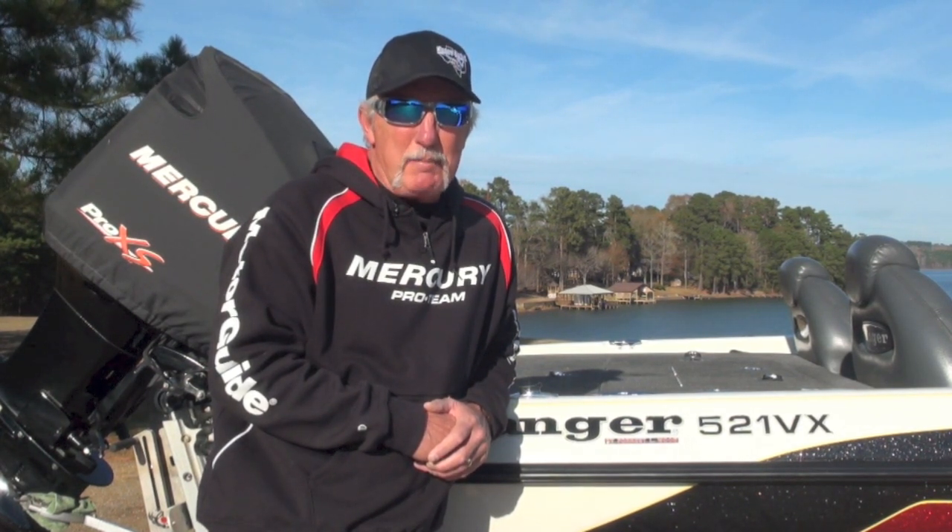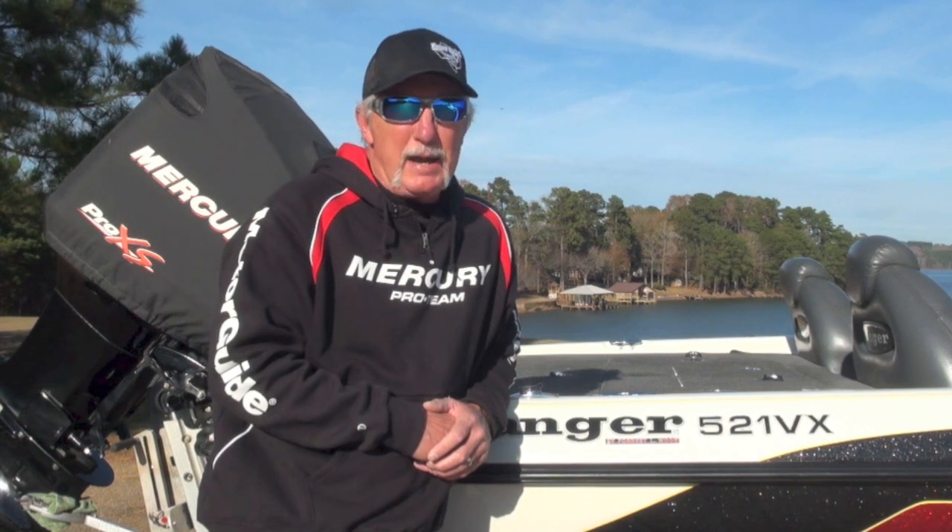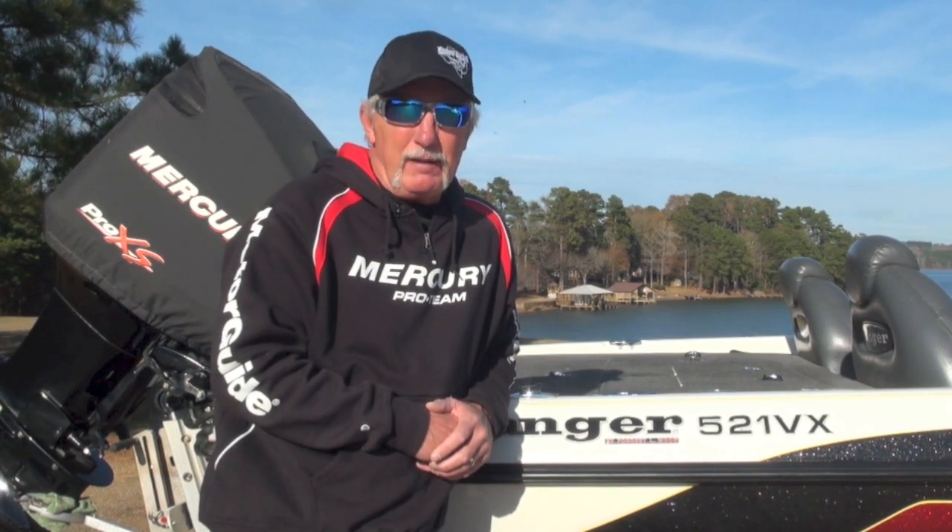I keep two boarding ladders on my boat. I've got one at the bow and one back at the transom. Check them out.